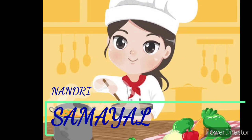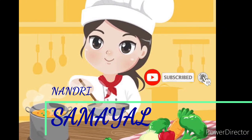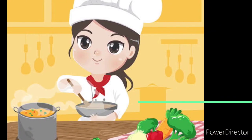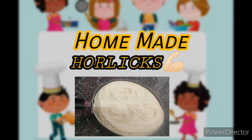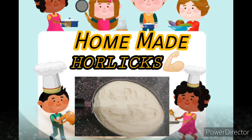Hello Friends! Welcome to Nandrisamiel! We are going to make homemade garlic with wheat ingredients. Please subscribe to this channel. Thank you!